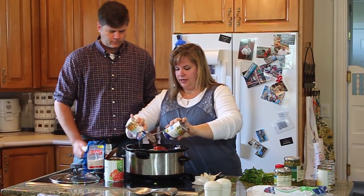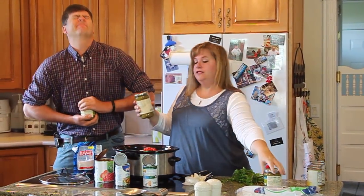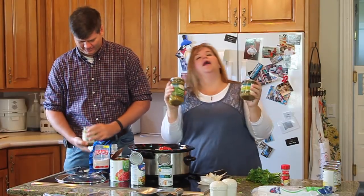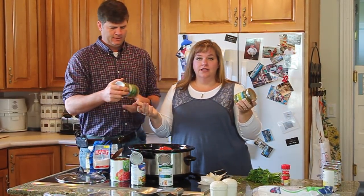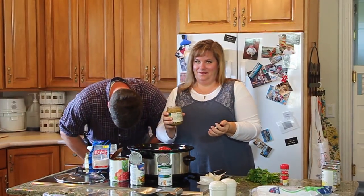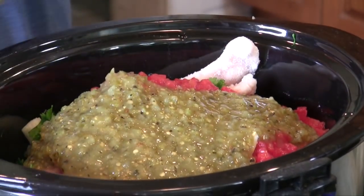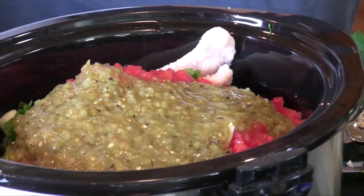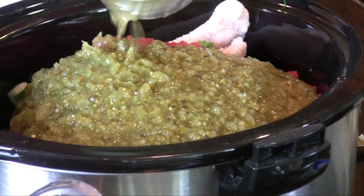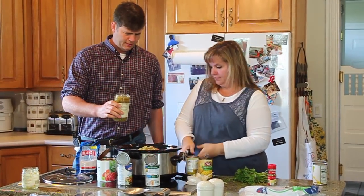This is chicken broth. And then you want a big strong man to open the salsa. This is green salsa. I have now used four different kinds, and they're all delicious — I couldn't even recommend one because they're all just really good. Dump them in. That's a lot — dump and go soup. If you've got a can opener, you can make the soup. Dump it in.